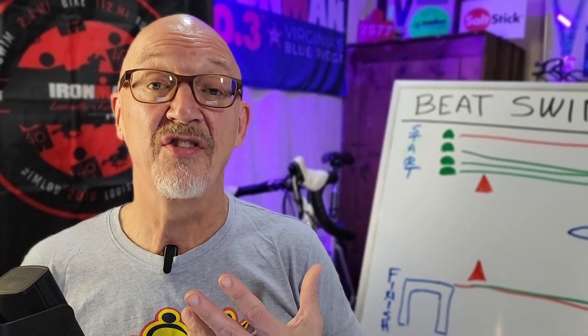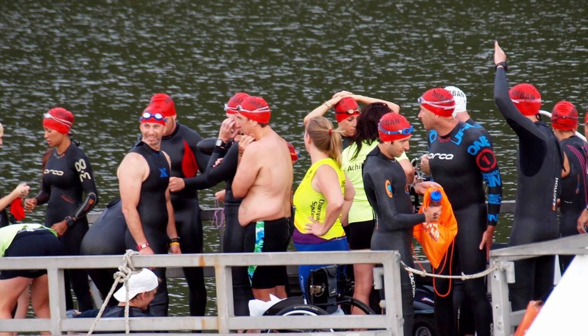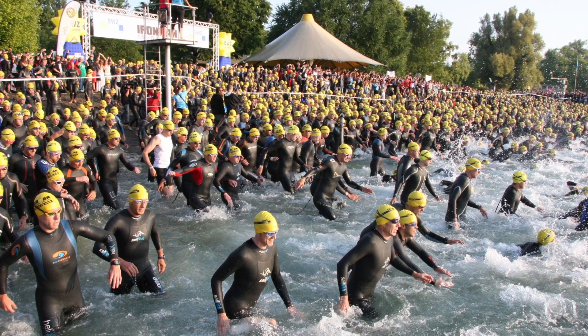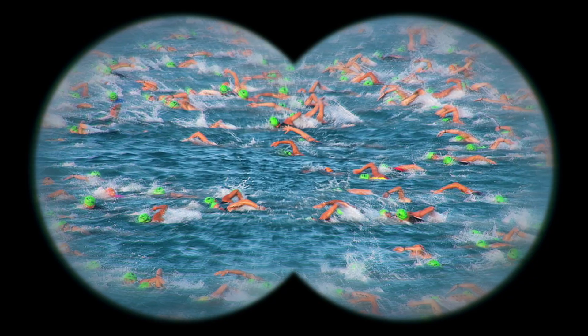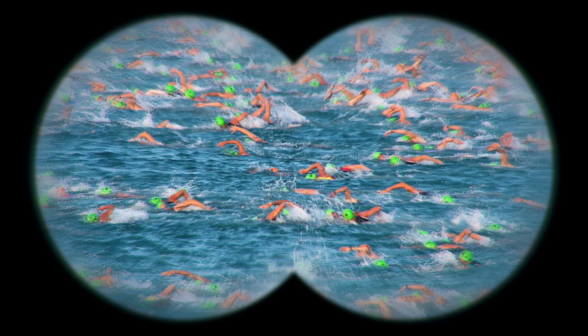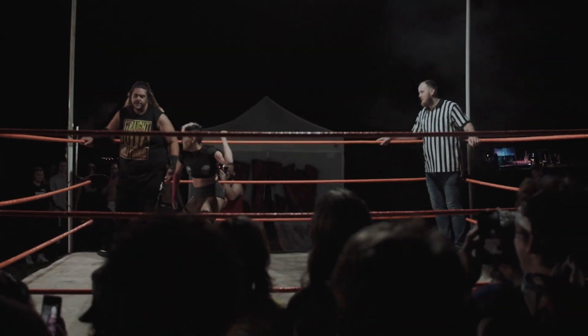Now we're going to talk about the swim tactics. This is another area where people have a lot of problems — at the start. You get on the beach or on the dock, whichever one you're doing, and here are all these people, between hundreds and hundreds to thousands and thousands of people, all going to be getting in the water. You look around and say, 'Holy cow, I am going to be in a washing machine with people beating me like I'm in the WWE.' But that doesn't have to happen.